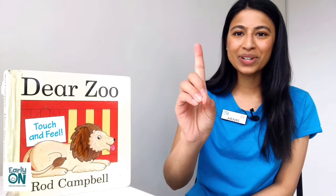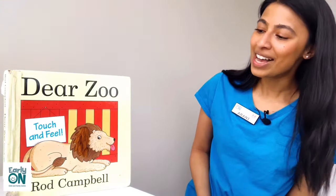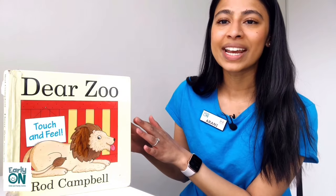Hello everyone! Welcome to storytelling episode number one. My name is Arani and I will be leading our storytelling video today. Today we will be reading Dear Zoo by Rod Campbell.